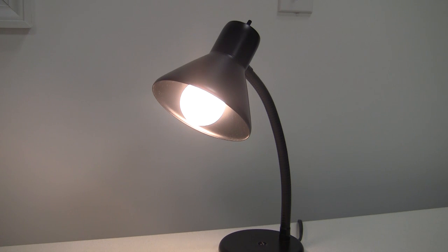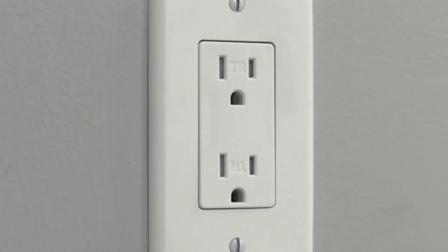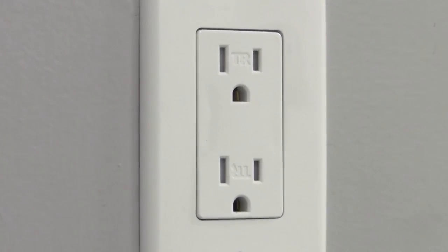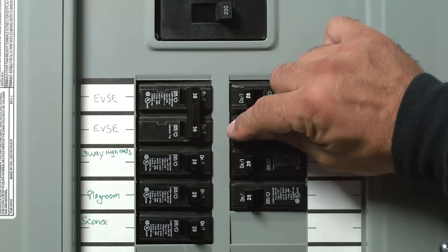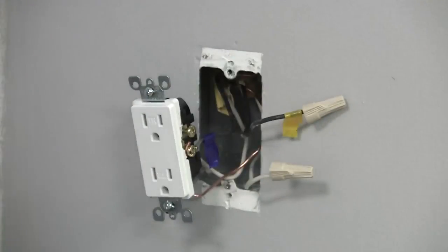If not, the capped wires are the line wires. In this instance, the outlet is powered, so the line wires are connected. Turn the power off at your service panel, label the line and load wires, and then remove the outlet.